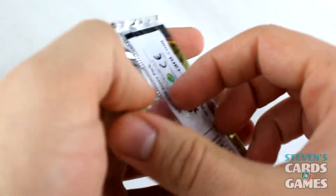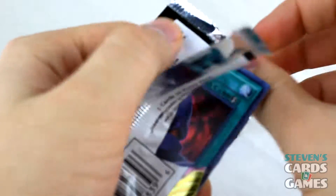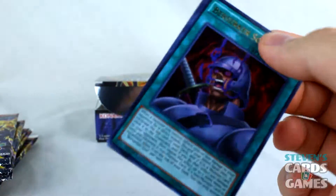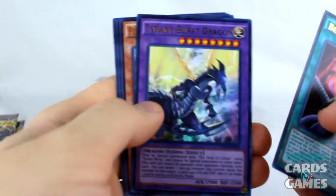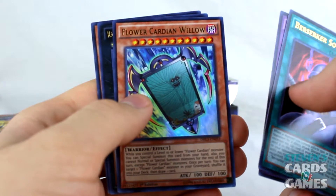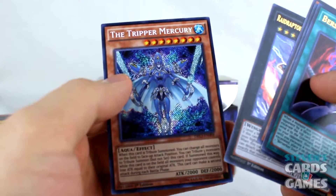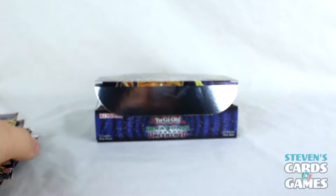First pack. Berserker Soul. Tyrant Burst Dragon — pretty cool, I already have that. Raid Raptor stuff. Ooh, the Tripper Mercury — pretty cool, don't have any of those yet.